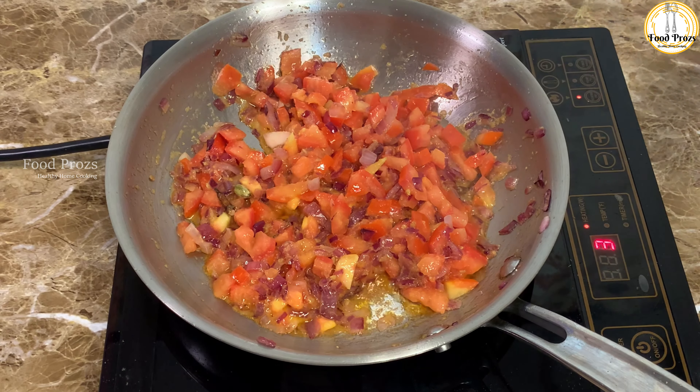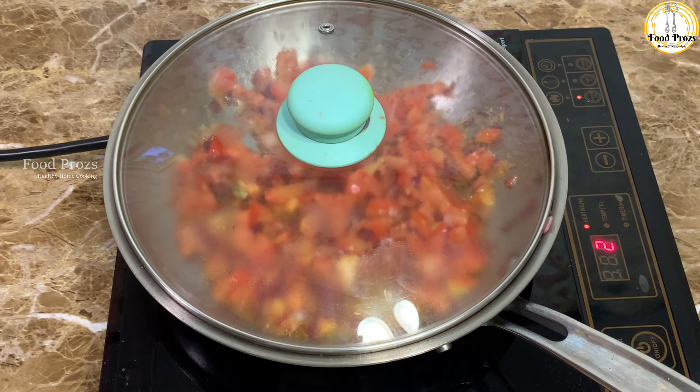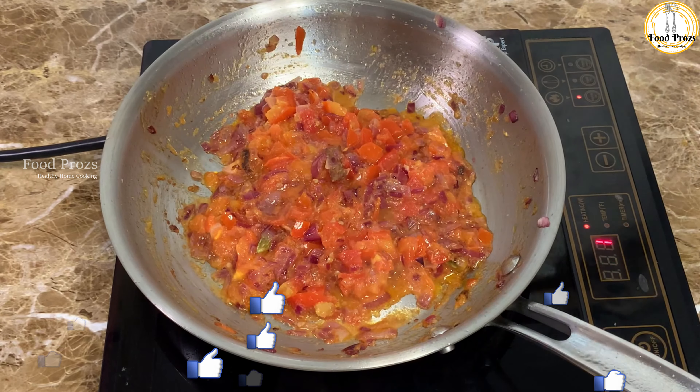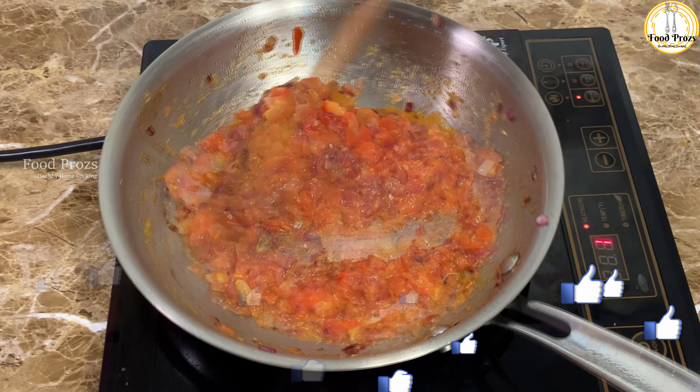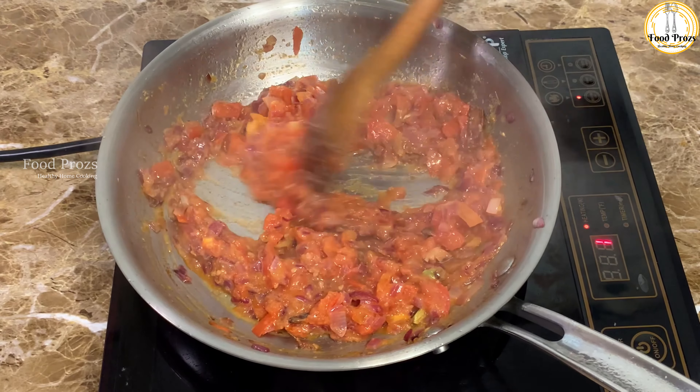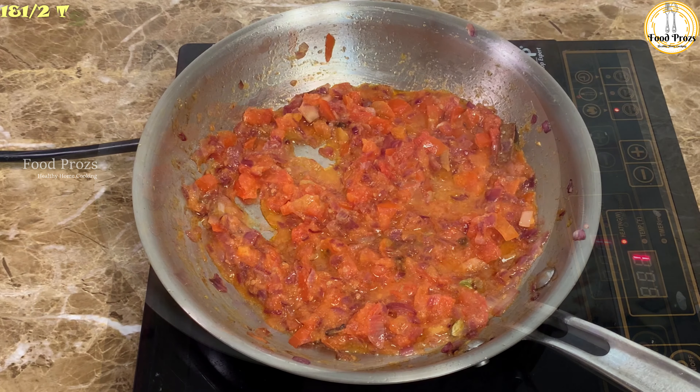When we open-cook our onions and tomatoes they get dried up quickly, the bottom gets stuck, and they can get burnt very easily. Covering with a lid helps the masala not stick to the bottom and prevents any bitter taste.